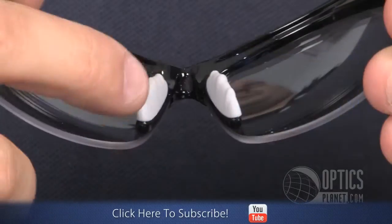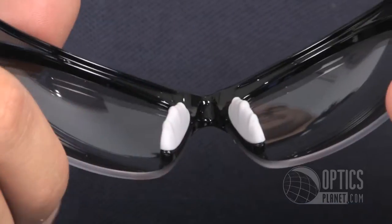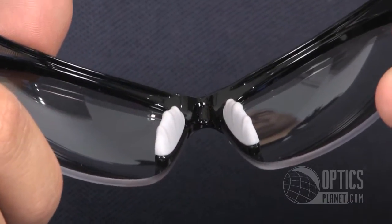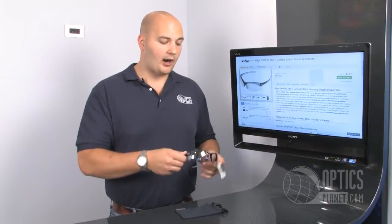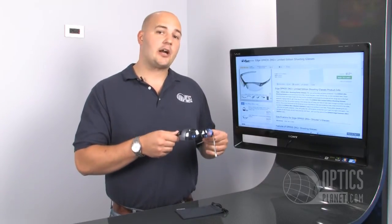Nice padded nose pieces here too, and I had them on all day — eight hours — and I really didn't feel too much discomfort. So they're really well made shooting glasses by Edge, our OpMod Limited Edition ZRG shooting glasses.